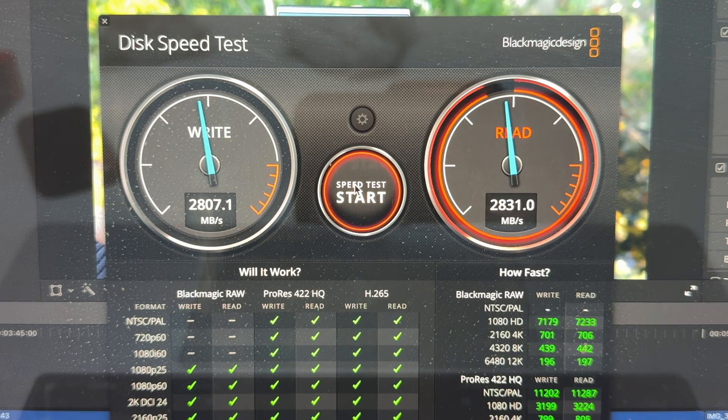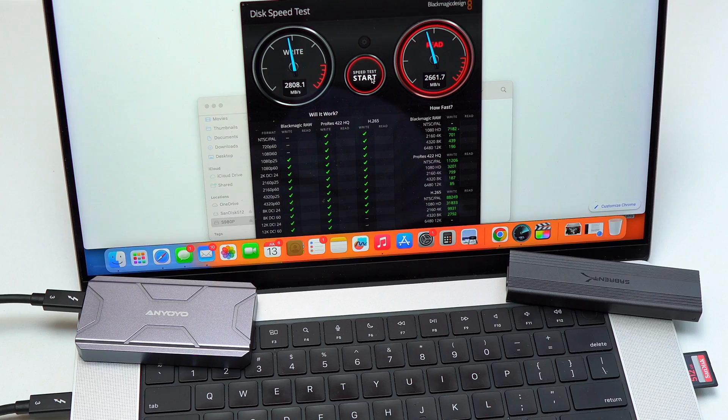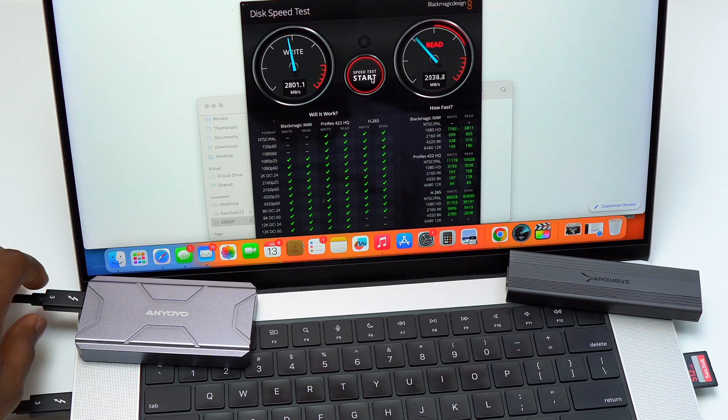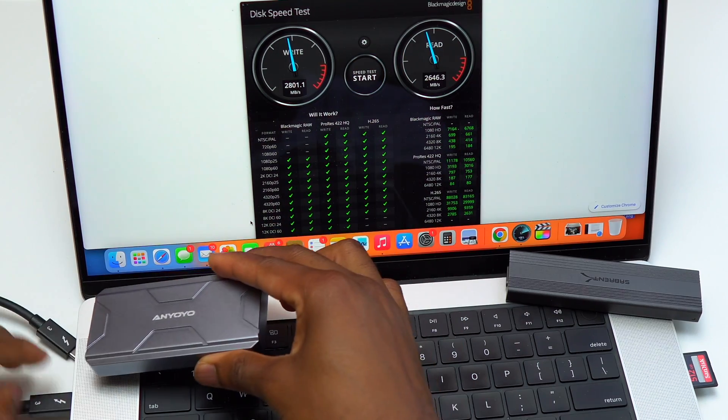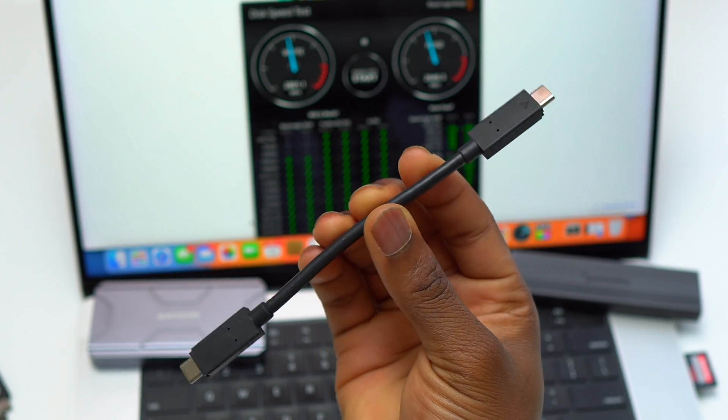The 990 Pro 4 terabyte is consistently getting above 2,700 megabytes per second for writing and reading. Comparing it to the 980 Pro 2 terabyte — for the 980 Pro I was getting close to 2,600 megabytes per second on reading, a little bit over 2,600. The results are very consistent. If you get this enclosure with the Samsung 980 Pro, you can be reassured that your setup will provide consistent speeds and be overall reliable.